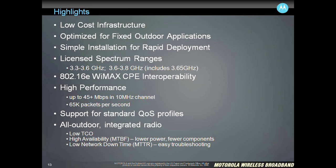We keep everything simple, so if you're used to deploying our other products in the PMP portfolio, sometimes also referred to as Canopy in the past, you'll know pretty much how to deploy this new platform.